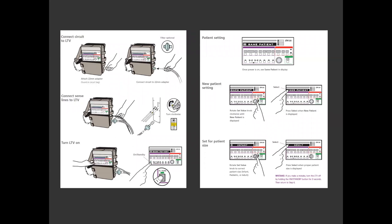It's very easy to start the LTV. After connecting it to the power source, connect the tubing to the ventilator, then connect the sense lines. Turn the LTV on by pushing the ON/standby button located in the left lower corner of the interface. The main display will show the patient setting menu with "same patient ON." Rotate the set value knob clockwise until "new patient" is ON and select. The display will show a setting for patient menu. Toggle with the value knob to the correct patient size — infant, pediatric, or adult — and select. That's all it takes, and you're ready to go.